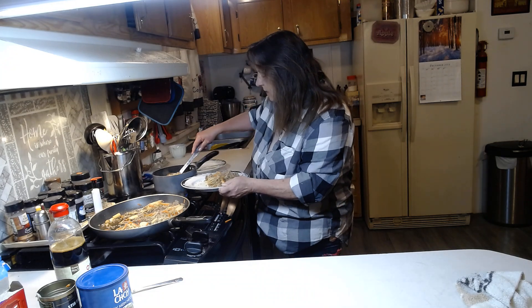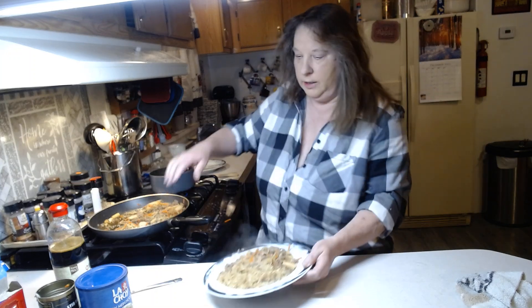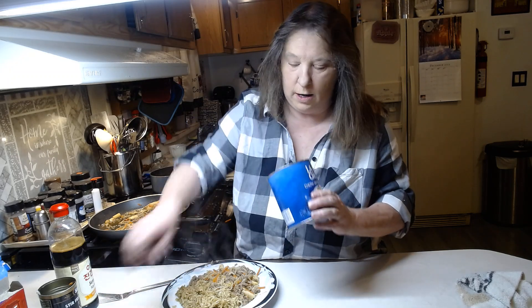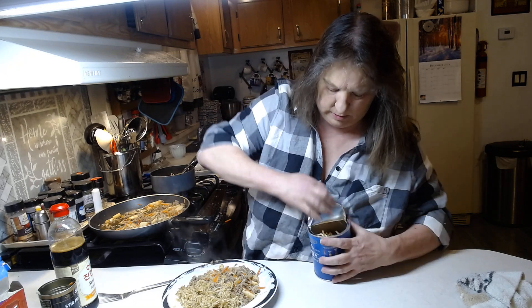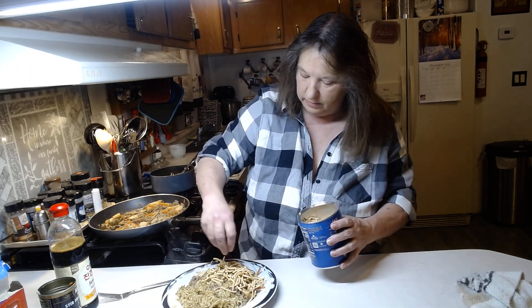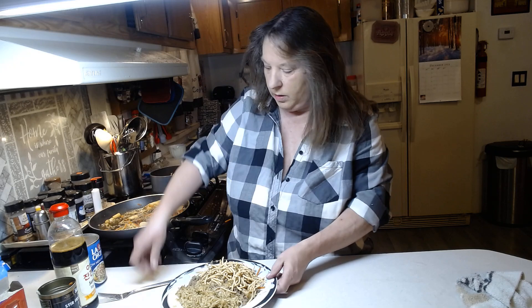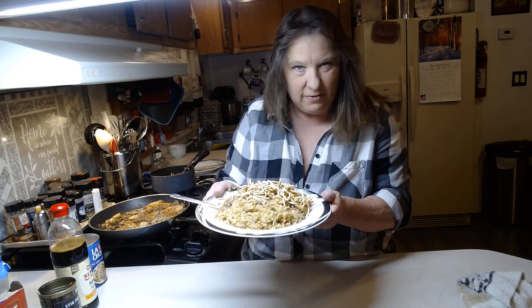Our rice is done so we're going to put the rice off to the side. Then you're going to take your can of La Choy chow mein noodles, or whatever brand you want — we're going to open these up and put them all over our chow mein. And there you have a quick, easy, fast, yummy chow mein with stir-fried rice!